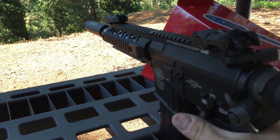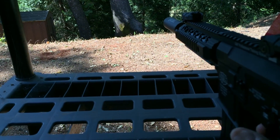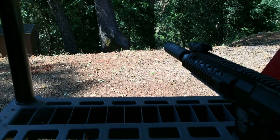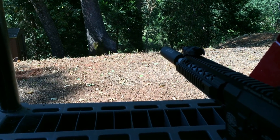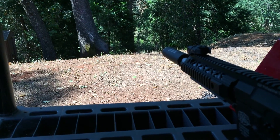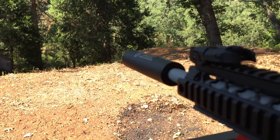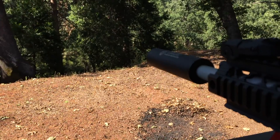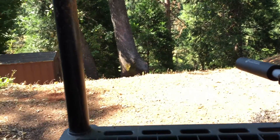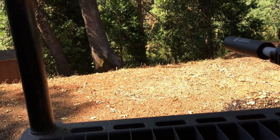Let's at least fire some BBs off. You can hear it hitting — all right. Now full auto.